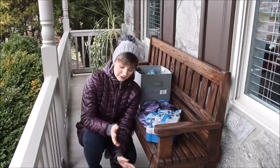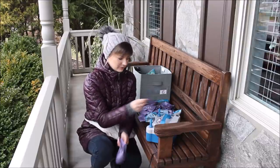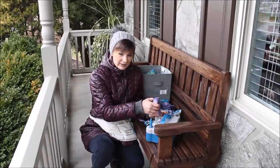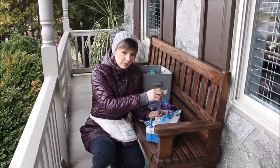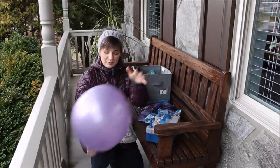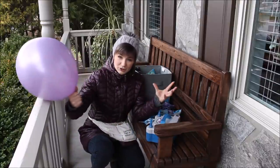Pearl balloons are pretty but very uncomfortable to work with — they blow extremely weird. I don't like to work with them to be honest. Here's what I want to do: inflate one balloon and while inflating, apply pressure right on top of the balloon. So much better! I press on top because I want the sides of the balloon to stretch more, instead of the air stretching the balloon upwards.